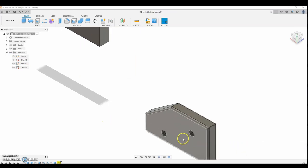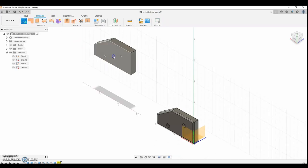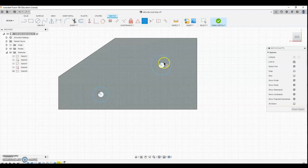Now we need to do the counterbores, so I'm going to draw a sketch on this surface. These are a left and a right hand part, so what I'm doing now is the left side. The circles snap to the center of the holes. If they don't snap to the center, you can come over to the concentric constraint, click it and click the circle, and it will snap both centers together.